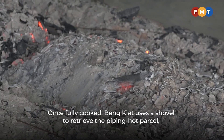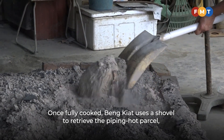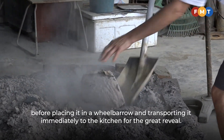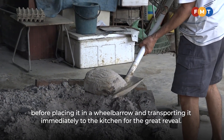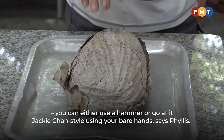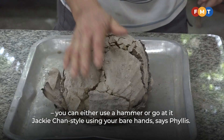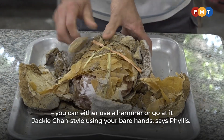Once fully cooked, Beng Kiat uses a shovel to retrieve the piping hot parcel before placing it in a wheelbarrow and transporting it immediately to the kitchen for the great reveal. There are two ways to crack open the clay — you can either use a hammer or go at it Jackie Chan style using your bare hands, says Phyllis.